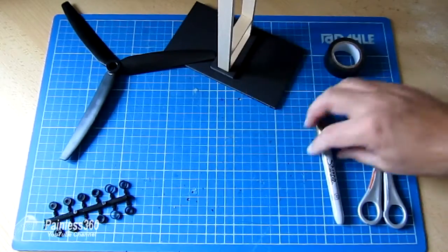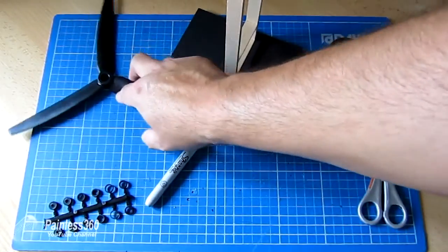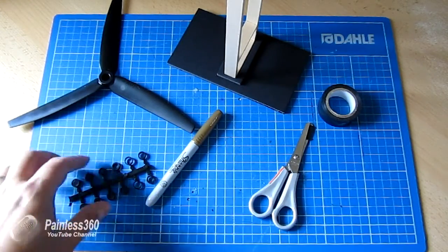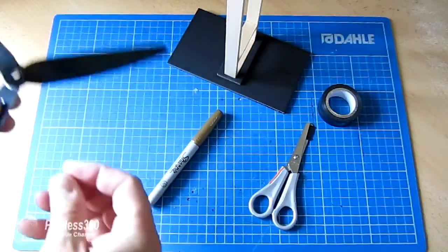We're obviously going to need the prop itself. Other things you're going to need: a Sharpie that will show up on the color prop you're using is always handy, and some tape, some scissors, and the spacer for the middle of the prop. So let me put the spacer in the middle because you should always balance with the spacer in it.